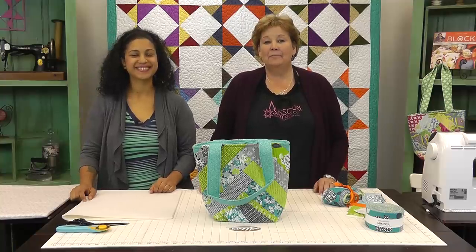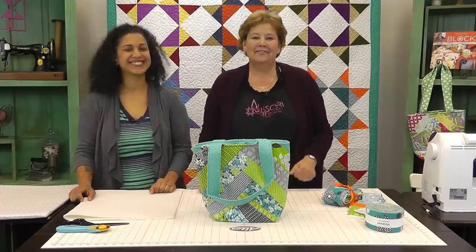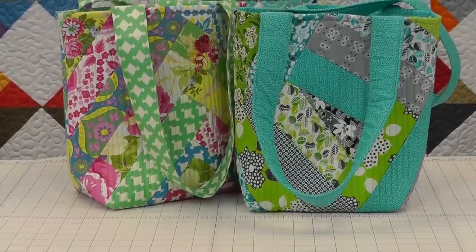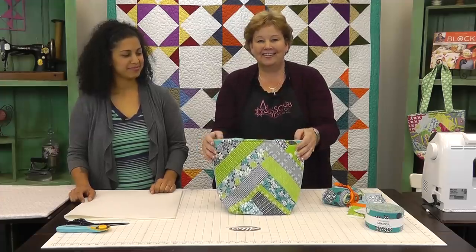Hi, I'm Jenny from the Missouri Star Quilt Company, and I am here today with Vanessa from Crafty Gemini. It's awesome to have her — she's just so much fun. This is the project we have planned for you today: an awesome little bag, and she's going to take us right through it from start to finish. So let's get started.